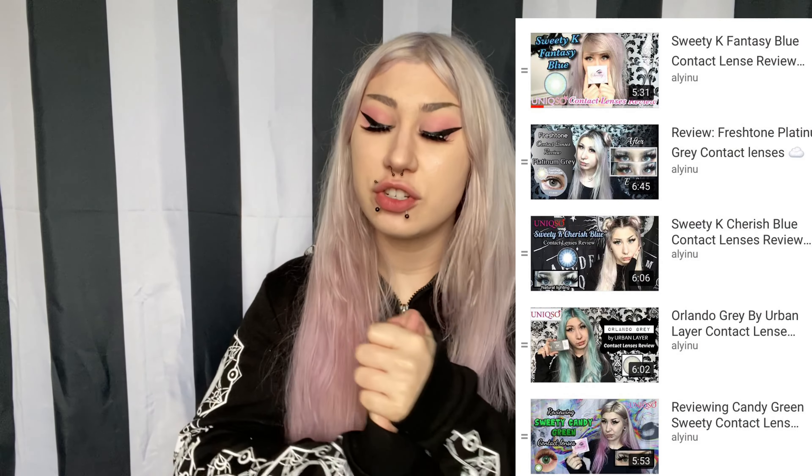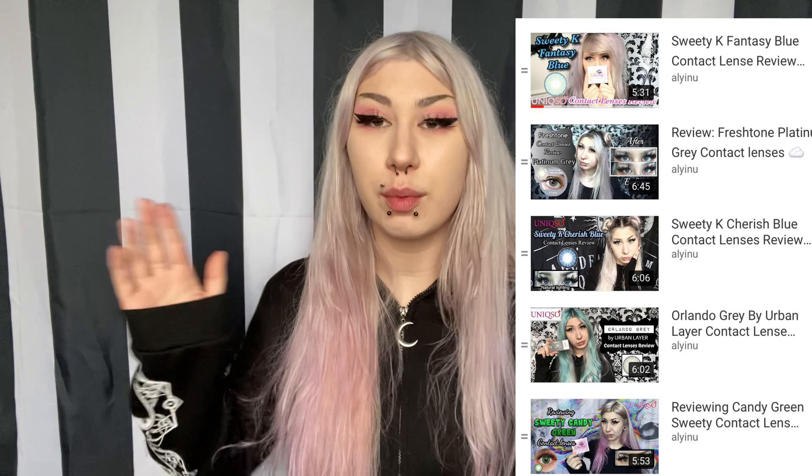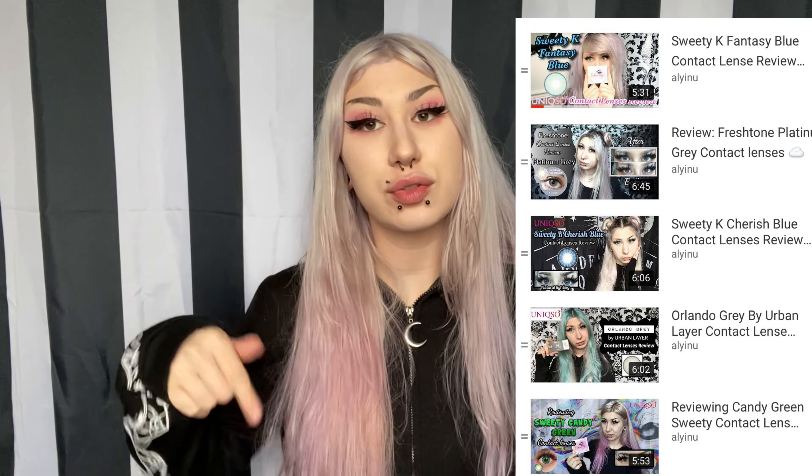Hey guys, it's Allie. Today we're going to be doing another contact lens review. If you guys want to check out my other contact lenses, I will put the playlist in the description. I do a lot of contact lens reviews because you guys know I'm always looking for those magical eyes.